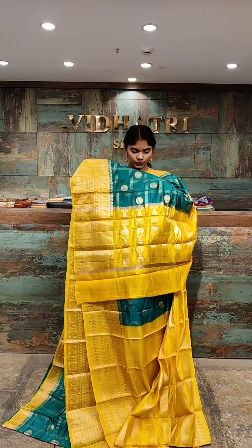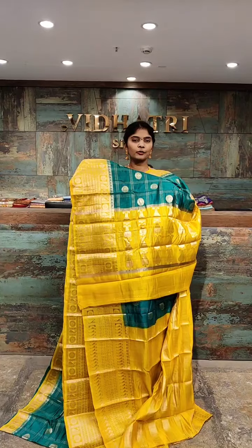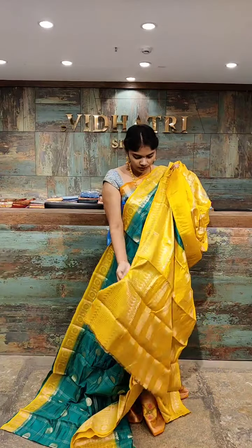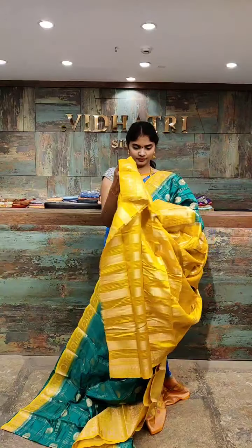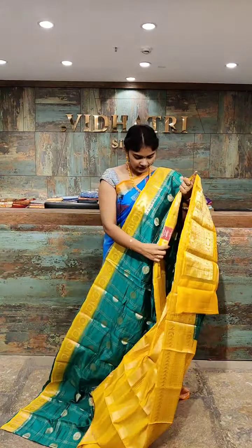This is the pallu — the pallu is complete design, yellow color combination and gold zari work. The blouse matches as well. The saree price is 6,099 rupees.